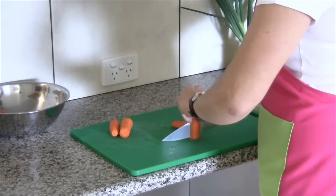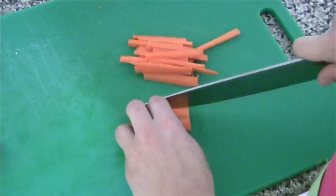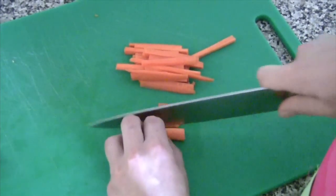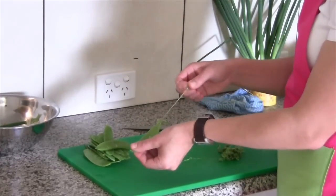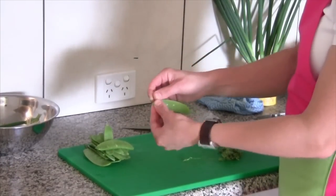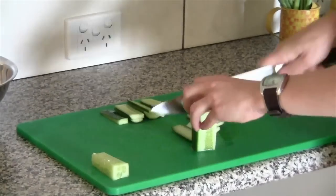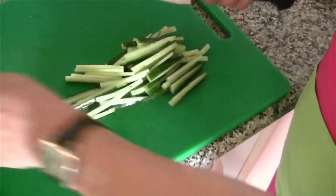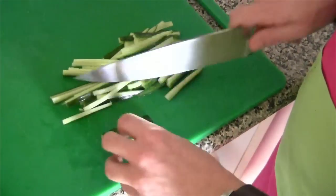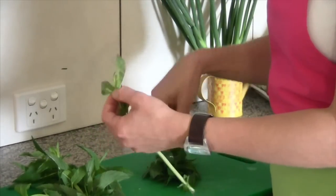We have two carrots sliced up into matchstick sizes, about five or six centimeters in length. We sliced our snow peas in lengths. We sliced our cucumber, a little bit bigger than the matchsticks, about the same length — five or six centimeters. Really roughly chopped the mint leaves.